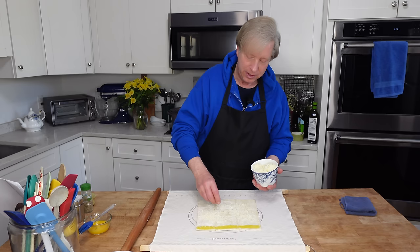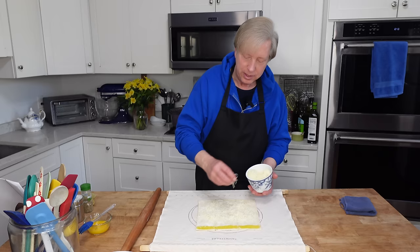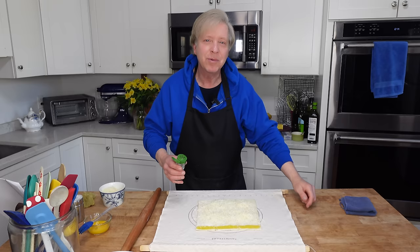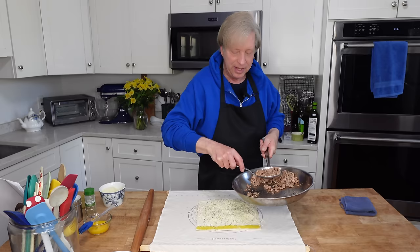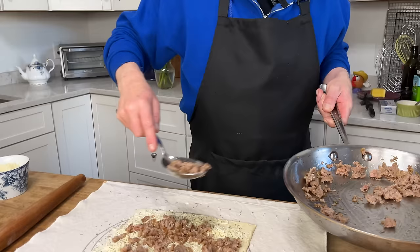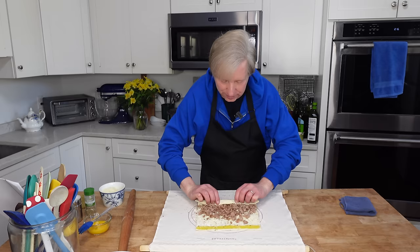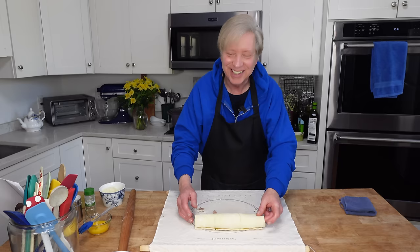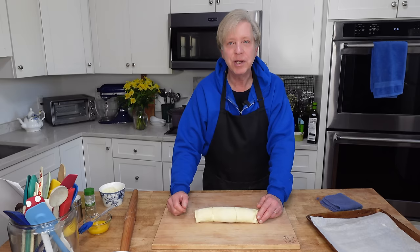I am sprinkling the pastry with about two thirds of a cup of shredded cheese. You could use a Mexican blend, an Italian blend, or any good melty cheese that you like. Then I will sprinkle the pastry with some Italian seasoning - you could use just dried thyme leaves. Then add the cooled, crumbled, cooked sausage. Roll the pastry into a tight cylinder - if any of the filling falls out, just tuck it back in. You can make these pinwheels well ahead of time; just wrap in parchment paper or cling film and pop into the refrigerator or even the freezer.